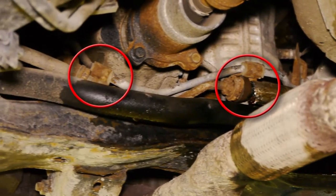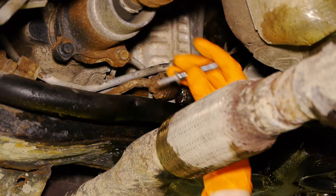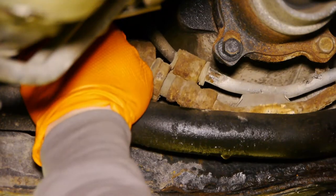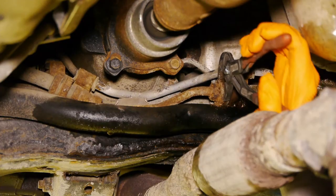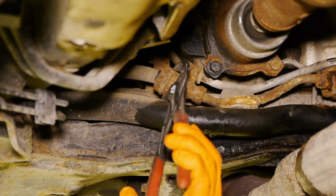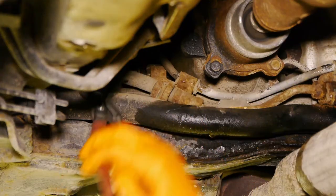We have two brackets holding the hose in place. These are both 8mm bolts from the top. I'll do this one first and then the other one. With both bolts removed it's pretty loose, but it's still connected to the other hose. In order to get them separated, I'll just take a pipe plier and bend these brackets back. Now you can see that the hose is pretty loose on both sides.